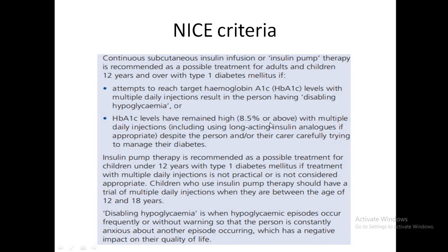Another indication is if the HbA1c is 8.5% or above despite multiple daily injections, with the person carefully trying to manage their diabetes. For children under 12 years with type 1 diabetes, pumps are not usually recommended, and children who use the pump should have a trial of multiple daily injections between the ages of 12 and 18.